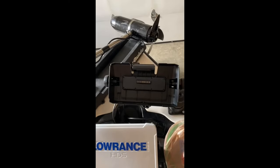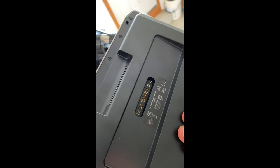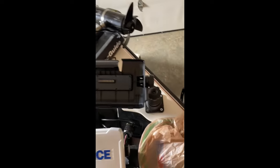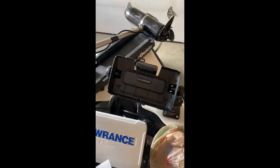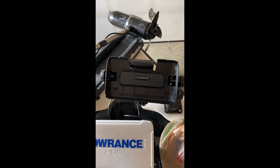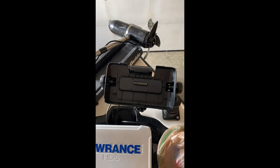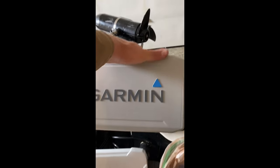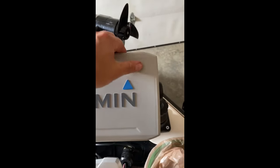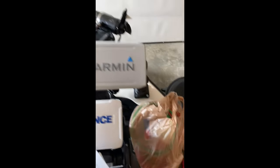For your head unit that clips into your actual mount, it is important to know that these things can be easily bent, so just be careful when taking it on and off. What I'm going to do is loosen the knobs on the side and take the whole mount out with it. But when you first clip this in, make sure you actually clip it in — the last thing you want is going down the road and the wind catches it and blows your unit out. Make sure you listen for the big deep clip, check it, pull on it a little, and make sure everything is how it's supposed to be.